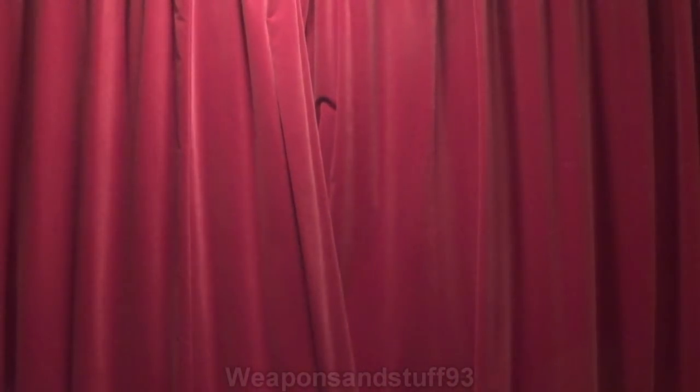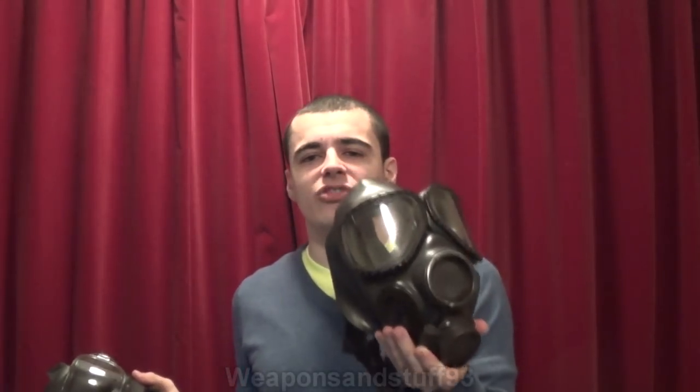In today's video we're going to look at why the USM40 was replaced by the Avon M50. This is a bit of a controversial thing because lots of people say the M40 was an amazing mask - why did they replace it with a piece of crap like the M50? To me, that's kind of like why they replaced the S10 with the GSR.